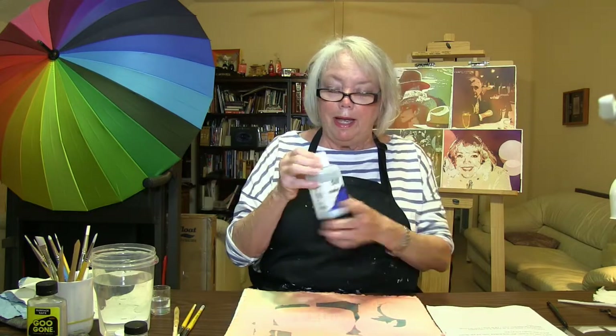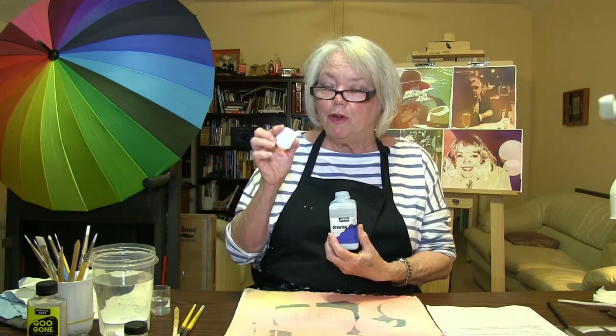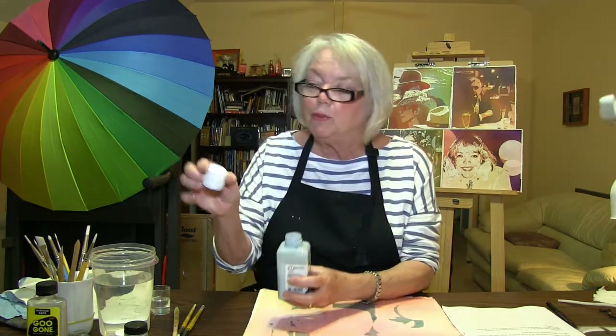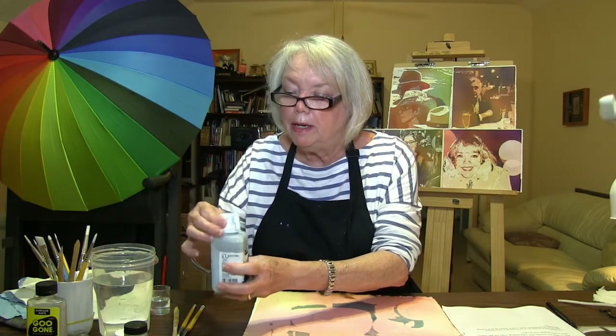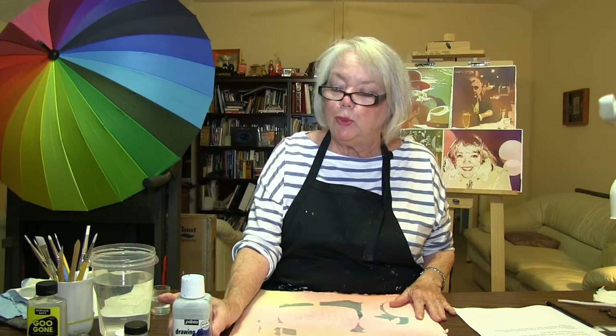First of all, I use PBO. It is a drawing gum and it is one of the most successful on the market. PBO has thought thoroughly about their bottle and their cap. The purpose of this wonderful little cap is to pour out your masking into the cap, then put your top back on the bottle to keep it fresh. The important part of using it this way is that you're not contaminating the actual masking fluid — it stays pure.